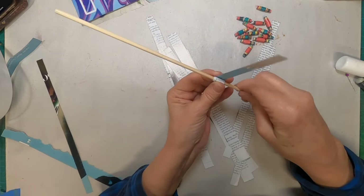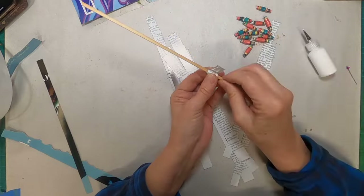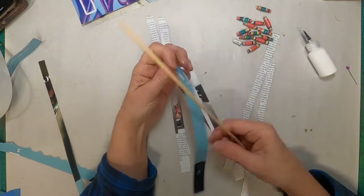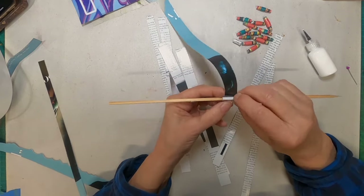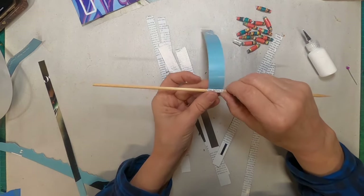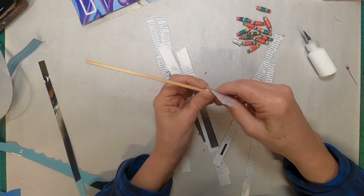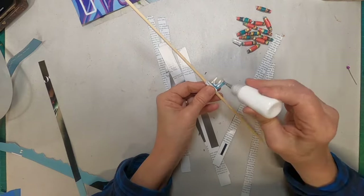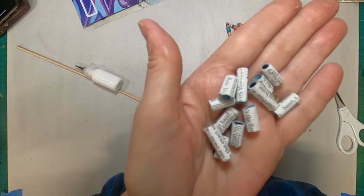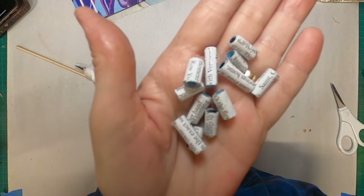So we'll roll this up, and once we get close to the end, we'll slip a little bit of glue on there. And there's my bead of text. We'll get all of these rolled, all of them done. Let's go ahead and do just one more — close it off with a little bit of glue. And now I have a handful of text beads completed and a handful of those colorful beads created.